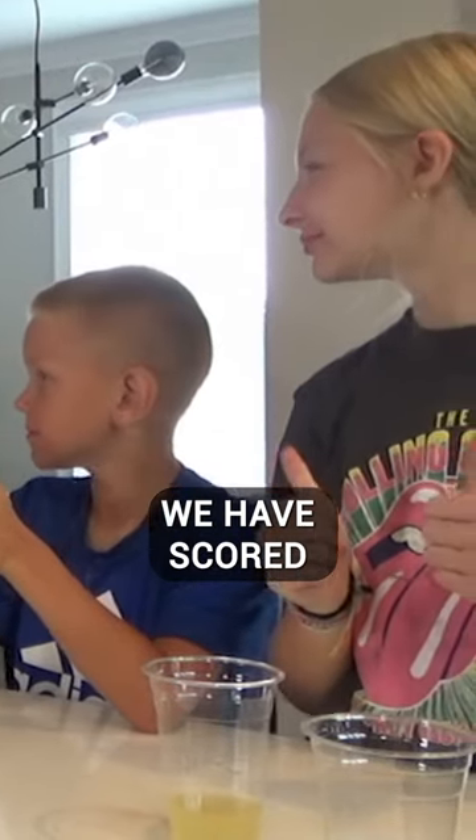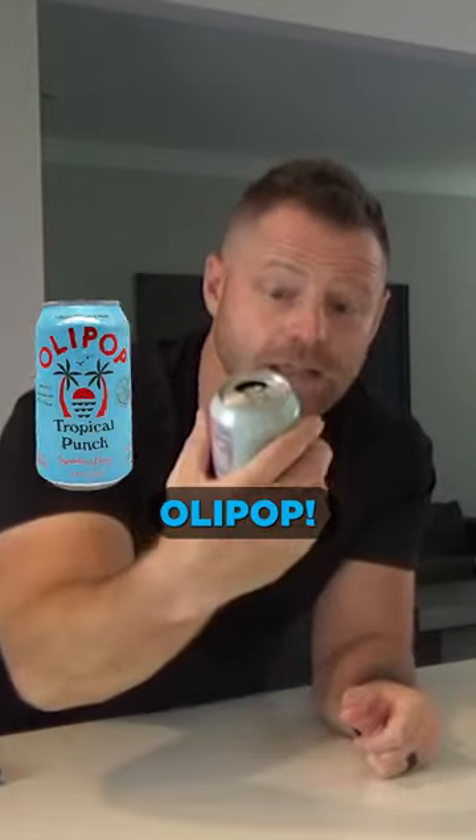All right, we have scored twos all the way across. Huge fan. Nurse Living Good — Olipop, I know you did not make that, but we love it.